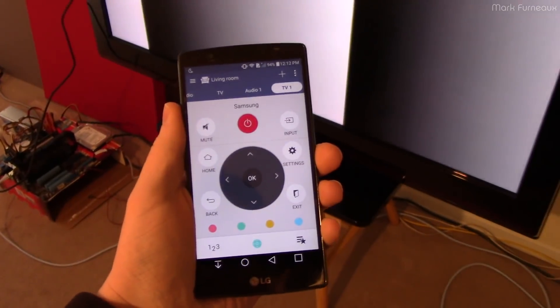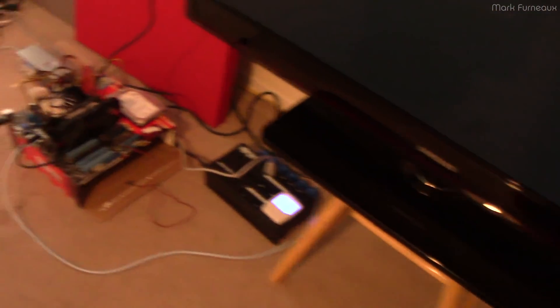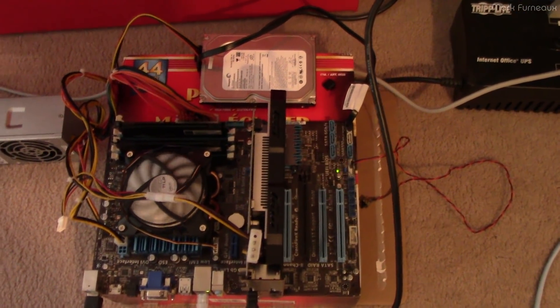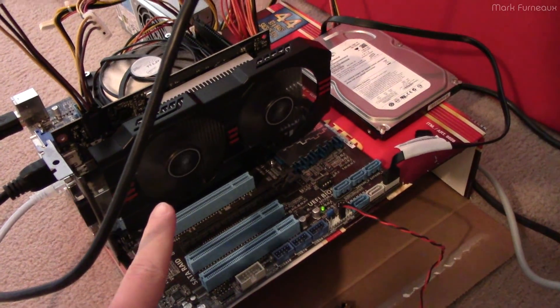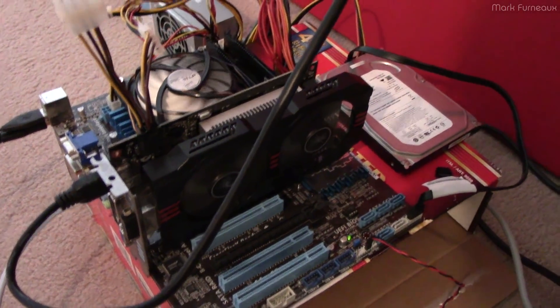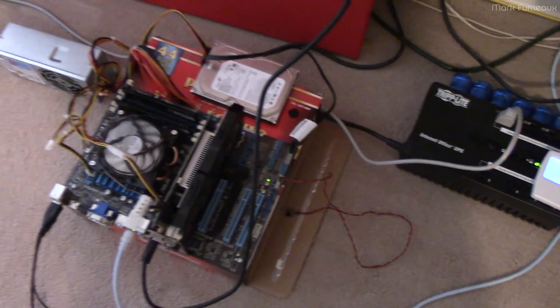I don't have the remote for this TV, but I do have my old LG G4 which came with an IR blaster, so I have a Samsung remote app and can control it remotely. I'm running HDMI from this PC — a super ghetto machine cobbled together on a popcorn box. It's using an NVIDIA GeForce GTX 750 Ti, and there's a reason why I'm using this particular video card even though it's ridiculously overkill — I'll get to that in a moment.